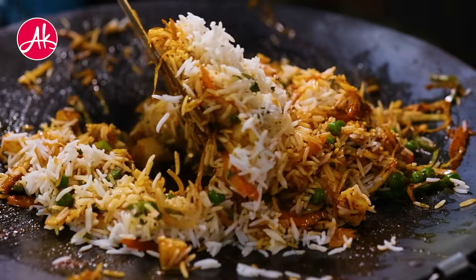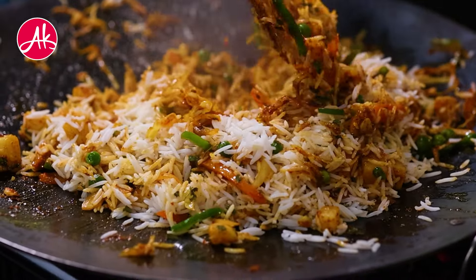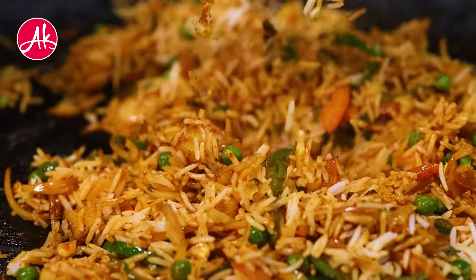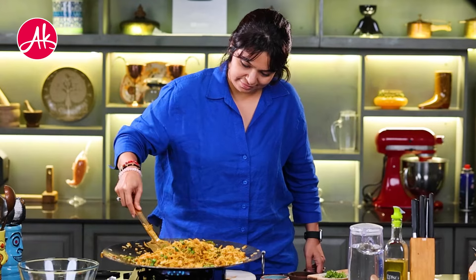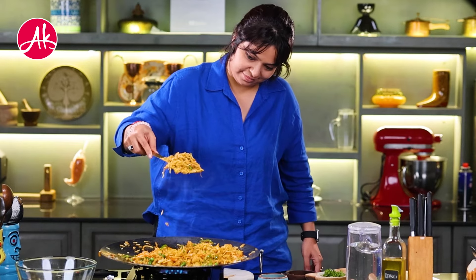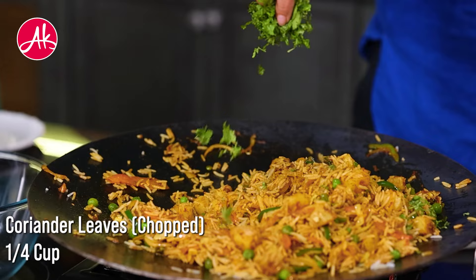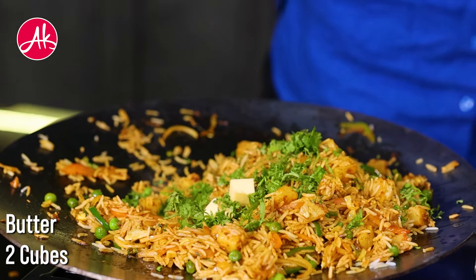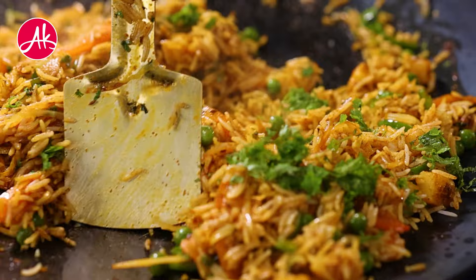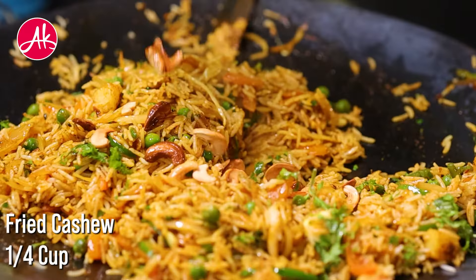You can see that the texture and color is so tempting — I just can't wait, I feel like I will taste it right now! In the last minute, add a little lemon juice, chopped garlic, a little butter, and mix it with fried cashews.